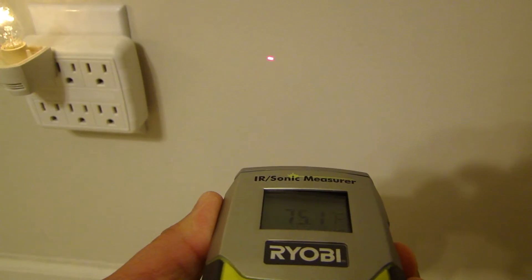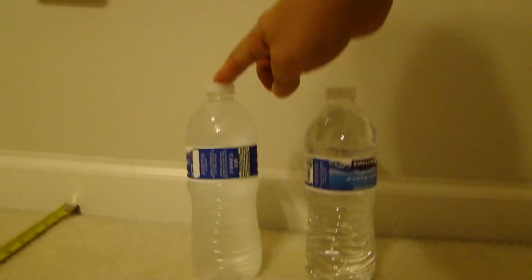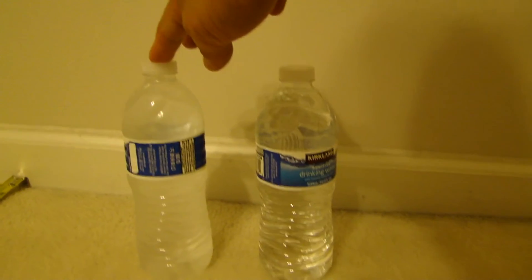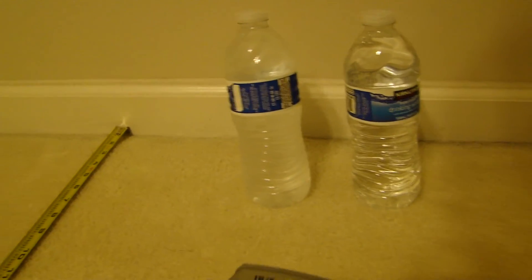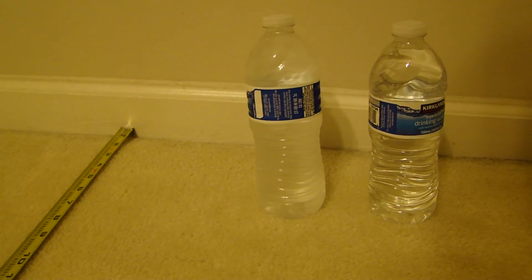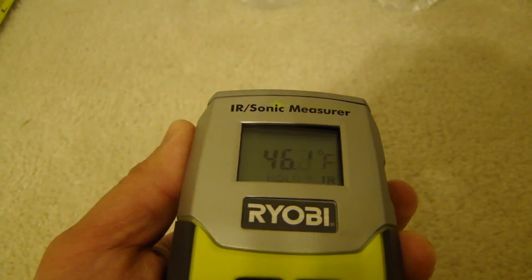Another measurement of the wall gives 75.2. Another test I'm going to do — I have two bottles of water, one is from the fridge and one is room temperature. The fridge bottle measures 46.1 Fahrenheit, and the room temperature bottle measures 73.1.